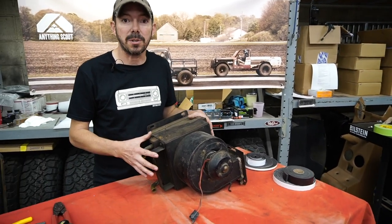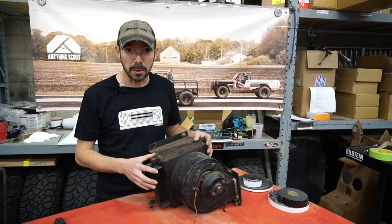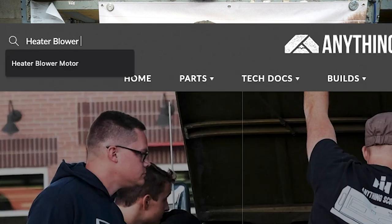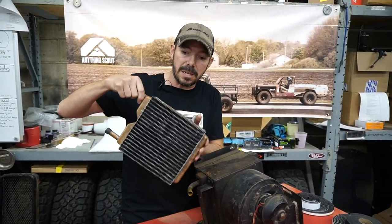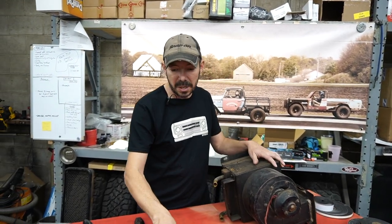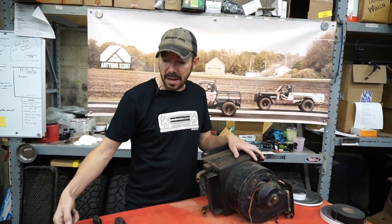I've taken the heater box out of the Scout 2. It won't be necessary if you're just doing a blower motor, but for a heater core it might be easier. In this case, I just took it out because we're going to show you how to do both. Things you're going to need: a blower motor that we sell here, a new heater core, some seals to seal up the heater core to the heater box. Tools are pretty easy — screwdriver, Allen wrench, something to scrape, razor blade, socket, and crescent wrench.